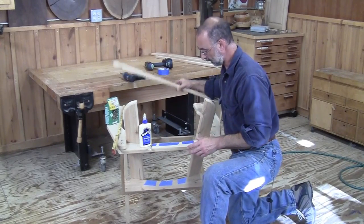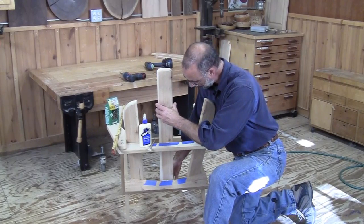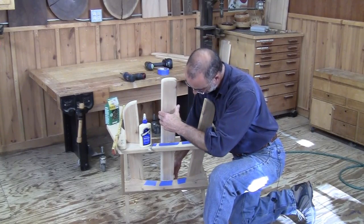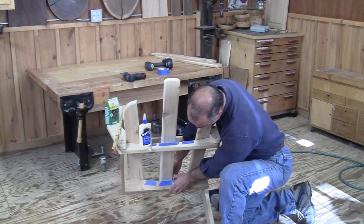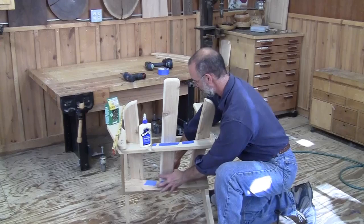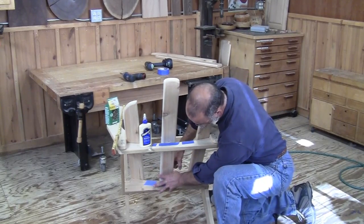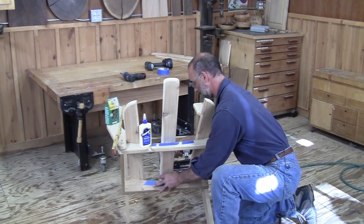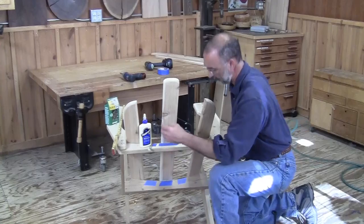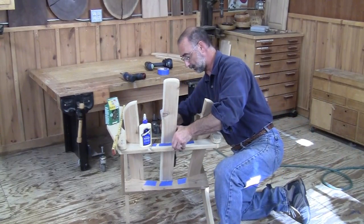With glue on both surfaces, I can line up my index marks. Then I'll use a brad nailer to pin that in place, and follow that with exterior screws.